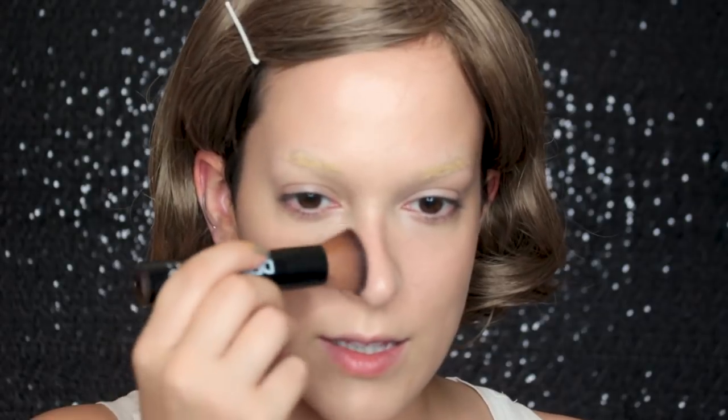Now to give a little bit of a sun-kissed look, I'm going in with the Milk Makeup Matte Bronzer in the color Baked. I'm going to apply that where the sun naturally hits, so pretty much on my cheekbone, bringing it down. I'm not using this to contour — I'm using this because she is out in the sun all day every day and would have a natural glow. I'm also applying it onto my nose, hitting the sides, a little bit on the chin, and under the nose. This just gives a really natural finish to the skin.